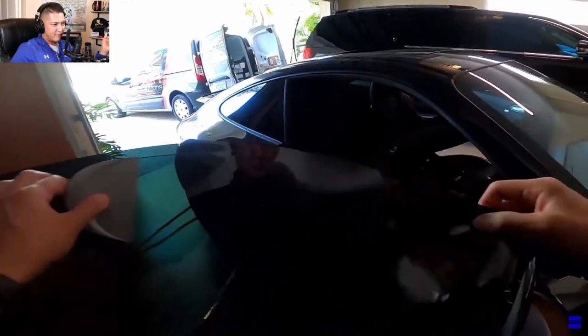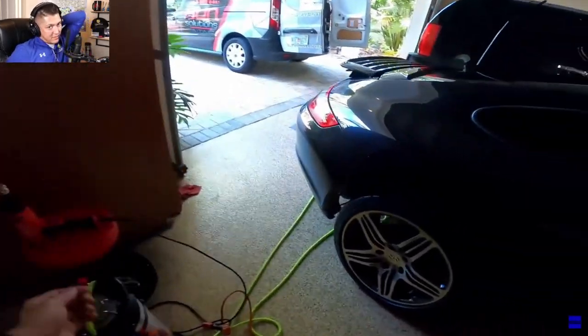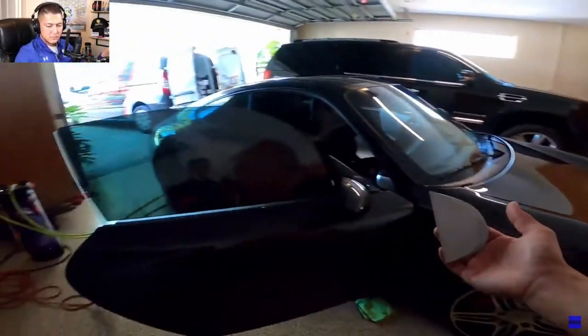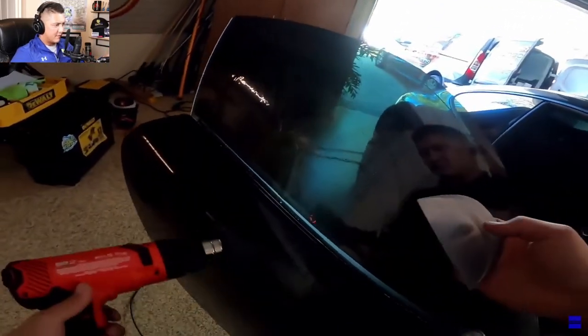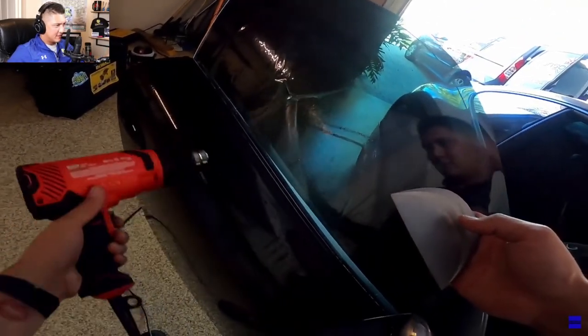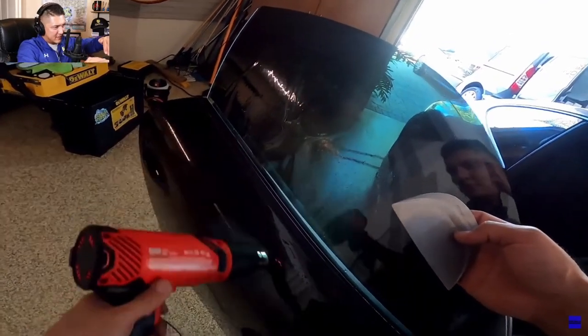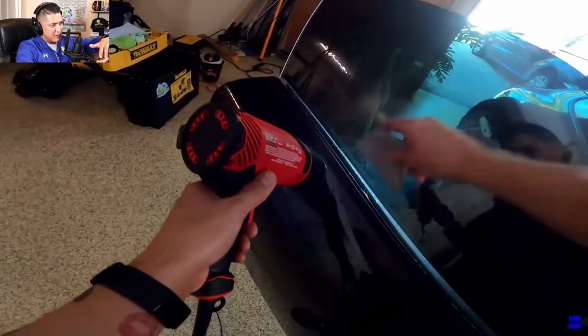I lift up the film off the glass so I can keep the top edge flat with no fingers up there, putting all the fingers on the bottom edge. I start from the very bottom until I can see the film lift up — the film is going to seal against the glass and then you just bring the heat up with it.